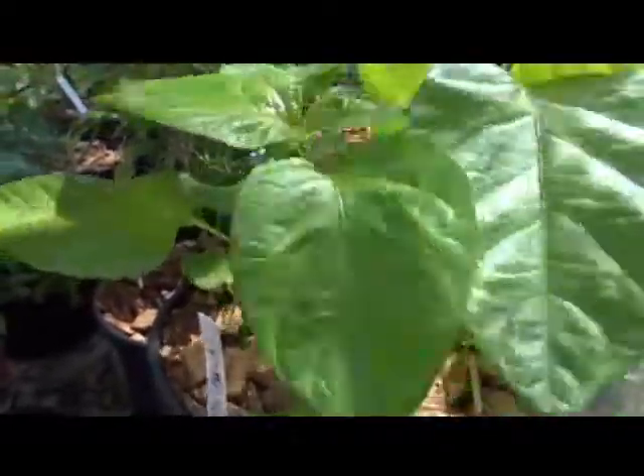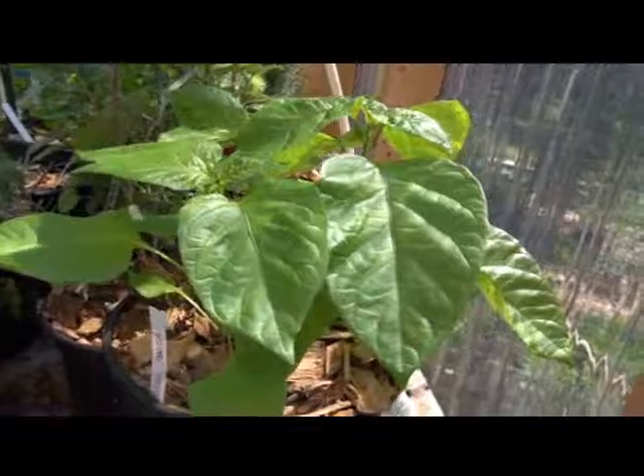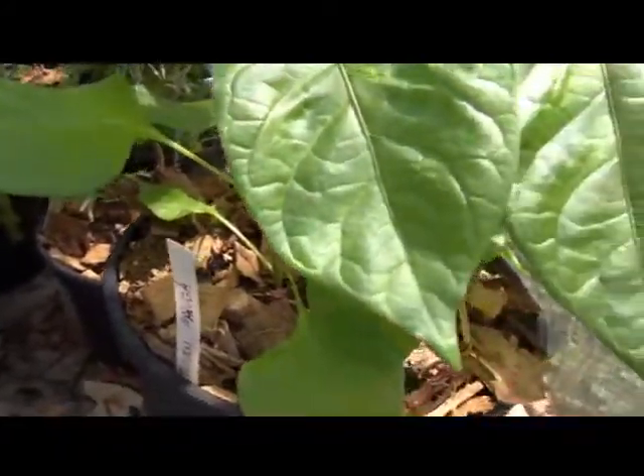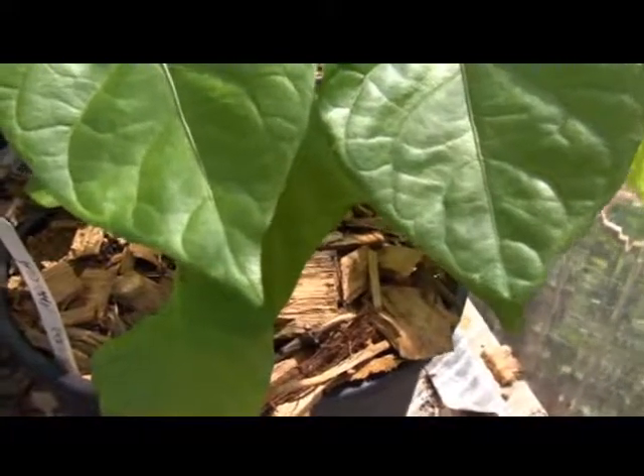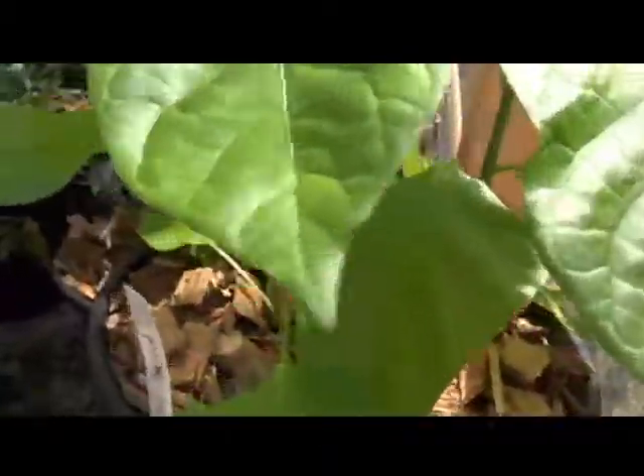These plants are only about six inches tall right now. These were one of the plants that died off during my episode of trying to harden them off — I forgot and cooked them. It's a smooth stem type.